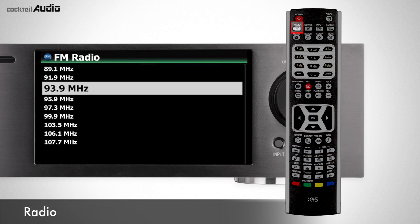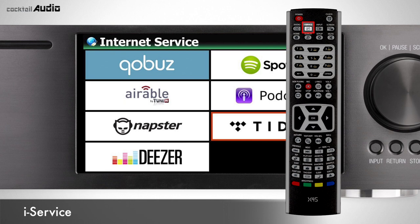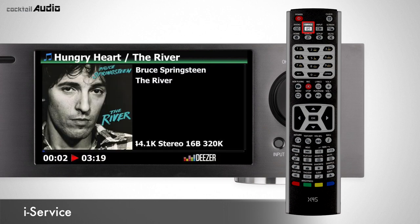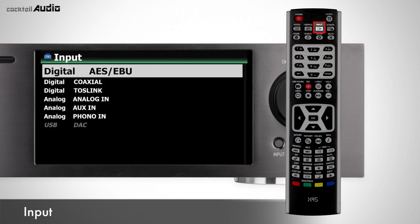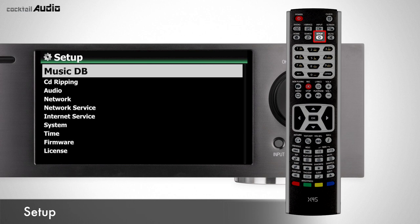Press the Radio button to go directly to the FM radio or DAB station list. Press the iService button to go to internet streaming services like QoBuz, Tidal, Deezer, and Airable Internet Radio. Press the Input button to go to various input menus and select connected external devices like players or turntables. Press the Home button to go to the main home page. Press the Setup button to go to the Setup page directly.